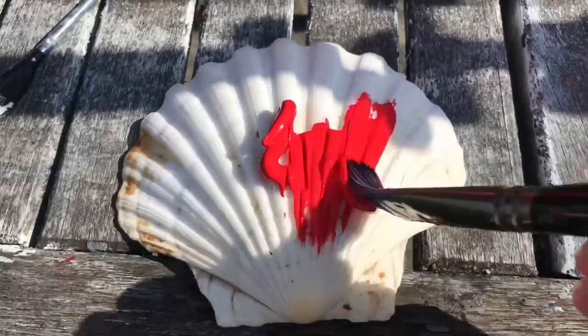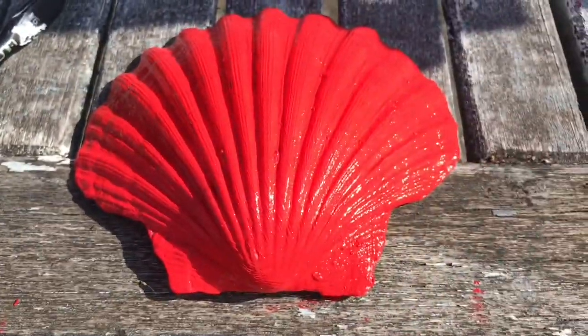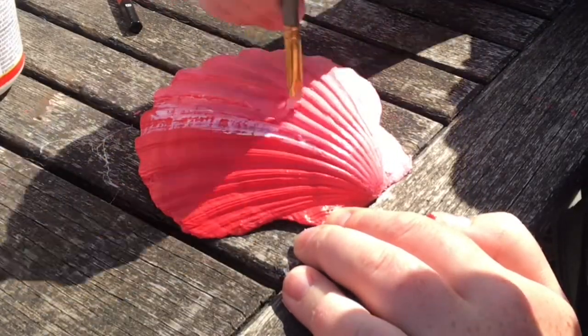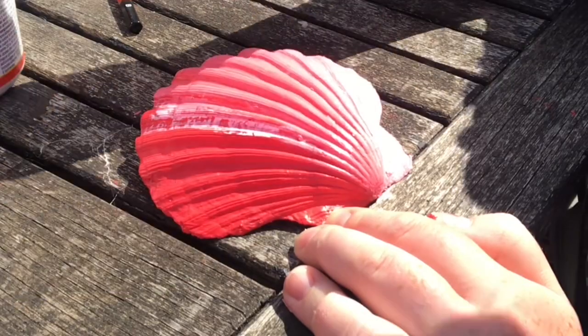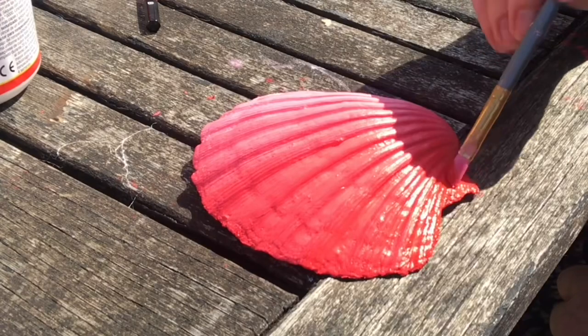I found this shell in a charity shop for 50p — absolute bargain — so I bought it, took it home, and then I painted it. I didn't go for spots on this because I thought with the ridges it wasn't going to look quite right and wouldn't translate very well, so I just did a gradient look instead.